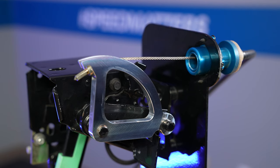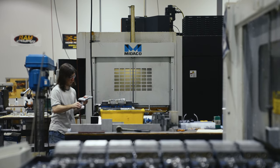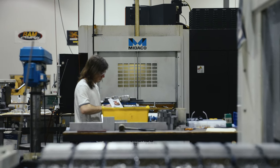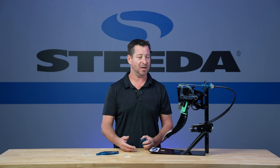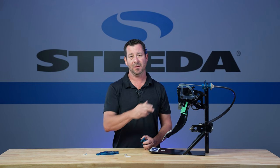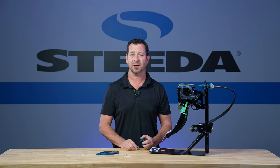It's a real cool piece — super popular, made out of 6061 billet aluminum right here in our Valdosta machine shop. Check out Steeda.com to find it. And when you're out there in your Fox Body trying to grip it and rip it, you're going to want to make sure you do it as quickly as possible, and that's where the Steeda quick release clutch quadrant comes into play.